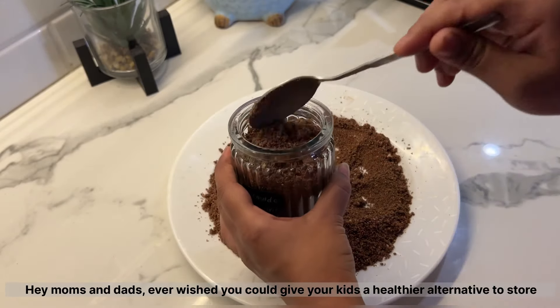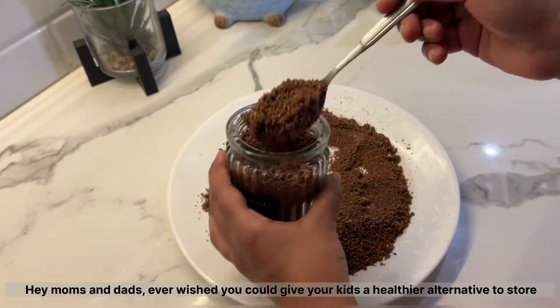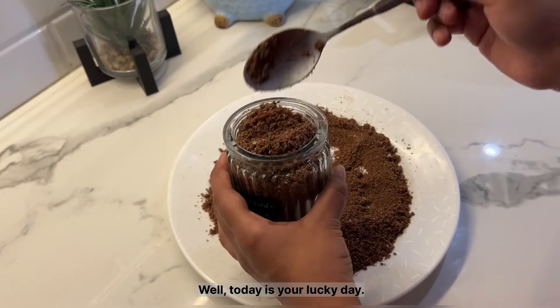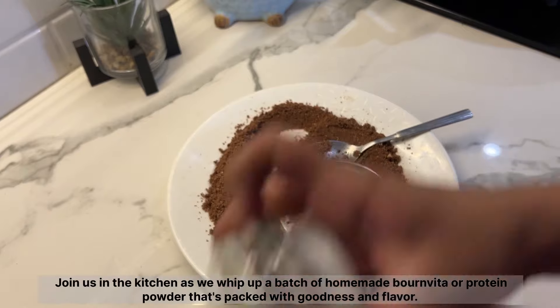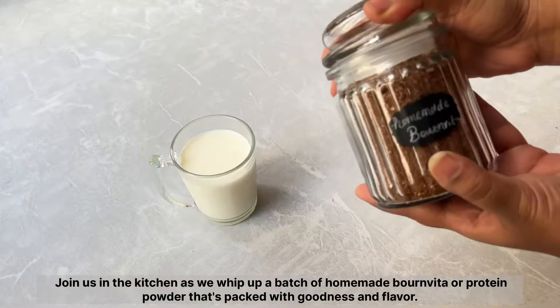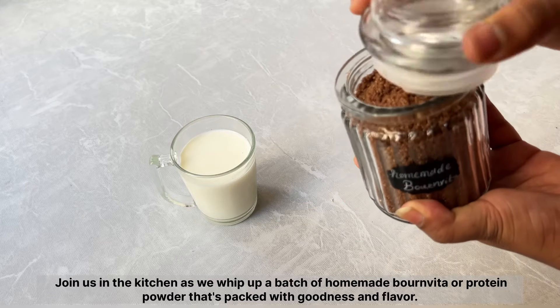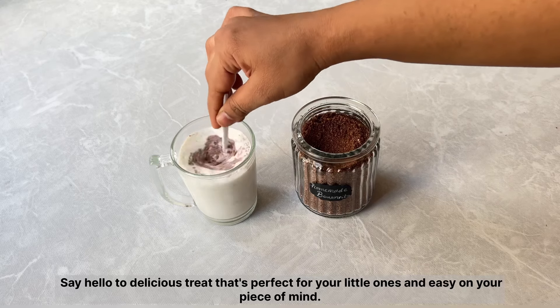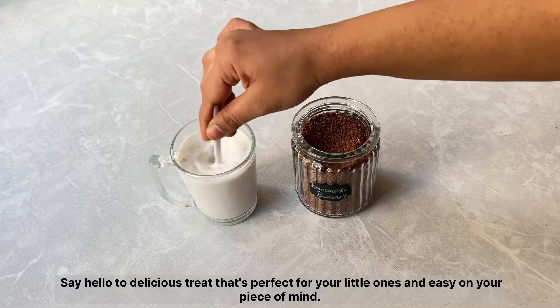Hey moms and dads, ever wished you could give your kids a healthier alternative to store-bought bone vita or protein powder? Well, today is your lucky day. Join us in the kitchen as we whip up a batch of homemade bone vita or protein powder that's packed with goodness and flavor. Say hello to a delicious treat that's perfect for your little ones and easy on your peace of mind.